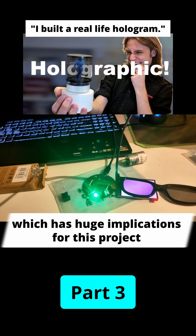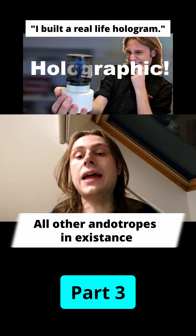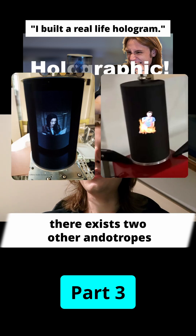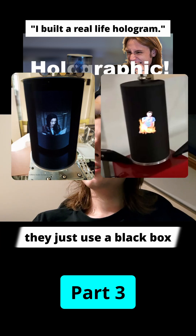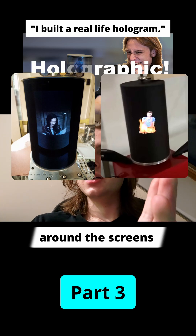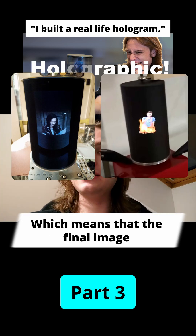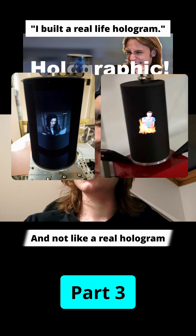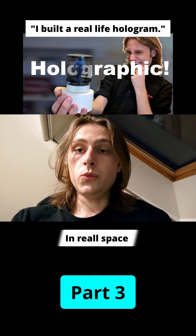This has huge implications for this project. All other endotropes in existence — which I know of two — just use a black box around the screens, which means the final image is floating in a black box and not like a real hologram, which would be floating in real space.